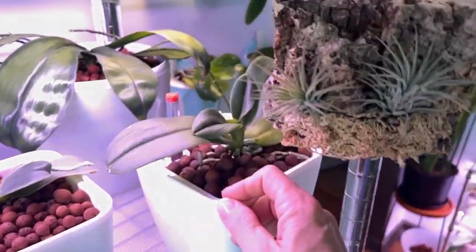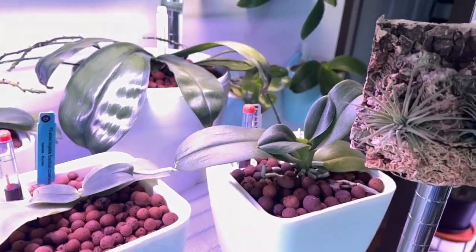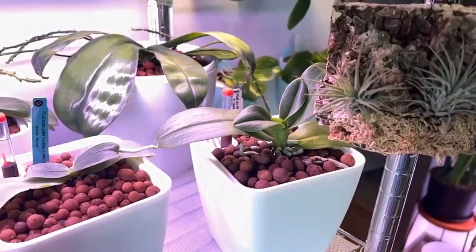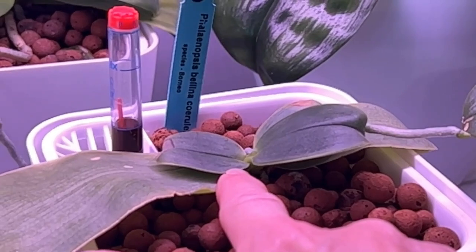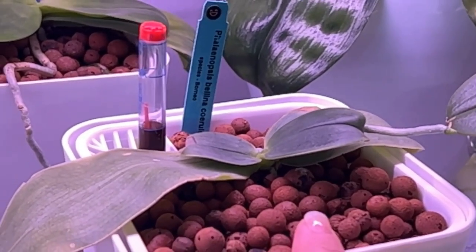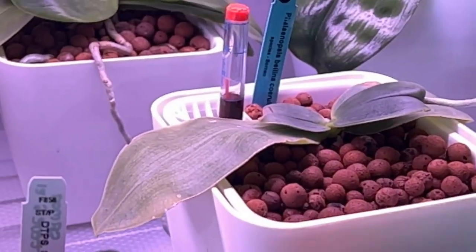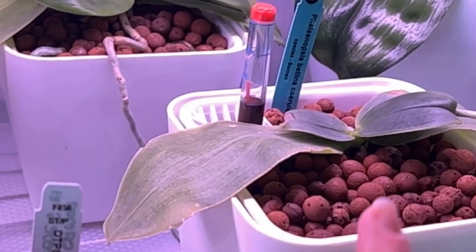And then we have the Jiho Summer Love, which is finally coming into her own. She does have a new leaf growing there, but more importantly she has more roots growing, so I did put some more LECA up at the top to encourage those roots to go down into it. And we have my Bellina Karula — all she's done since I've had her is finish two leaves and hasn't done anything since. There are roots in there; she's just taking her time getting settled in. I may need to move her because she might just be getting too much light. Anybody who grows Bellinas, let me know — because we're going to look at another Bellina that doesn't quite get this amount of light and she's just booming with growth.